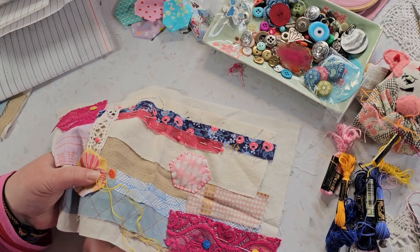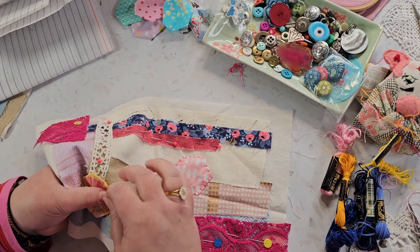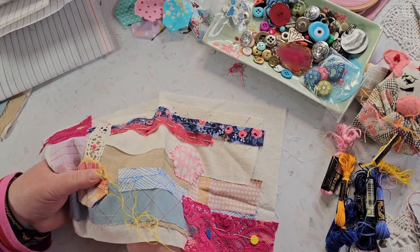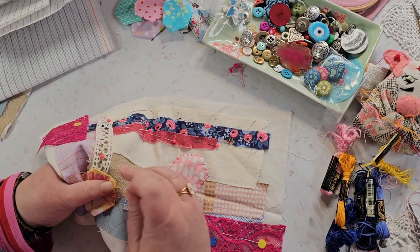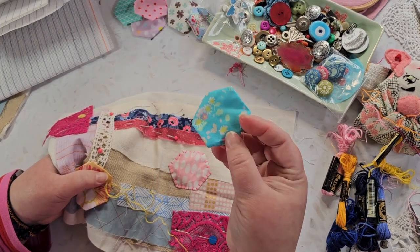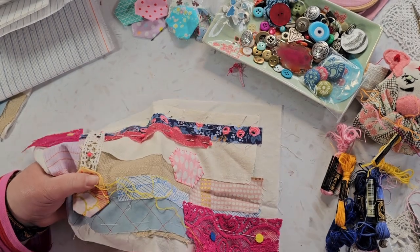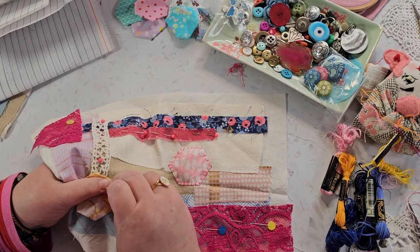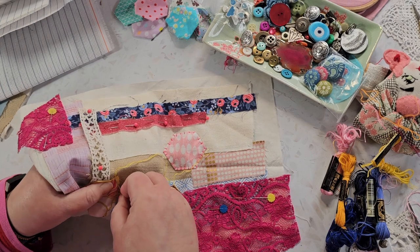I think this is going to be a nice combination with the pink and the blue and the yellow — which is actually a combination I use quite a lot, although I tend to use a more turquoise blue than a proper blue. But I quite like this fabric here, and it's got pink in it. I like pink, in case you haven't noticed.